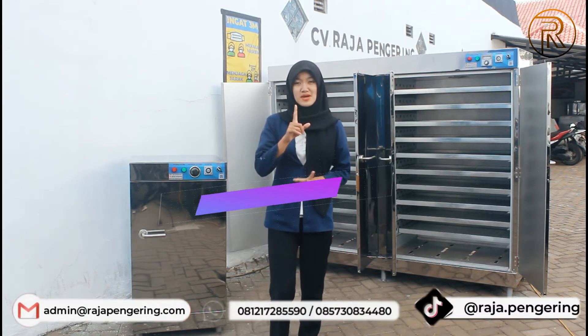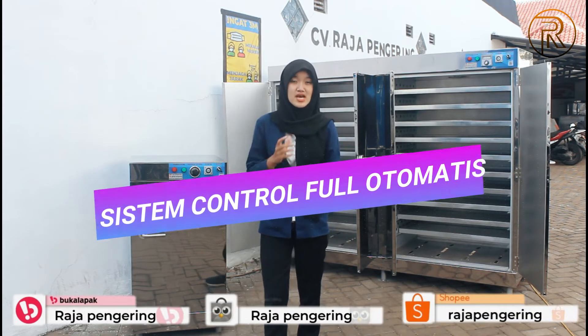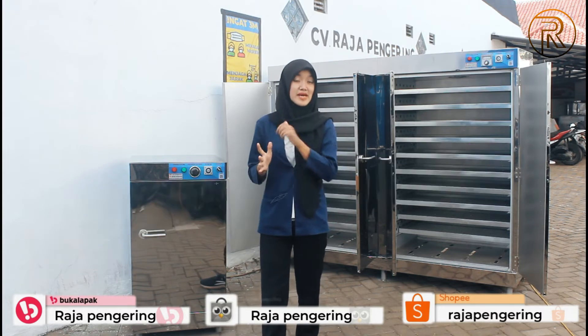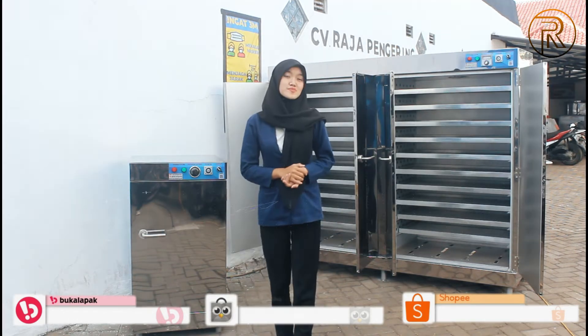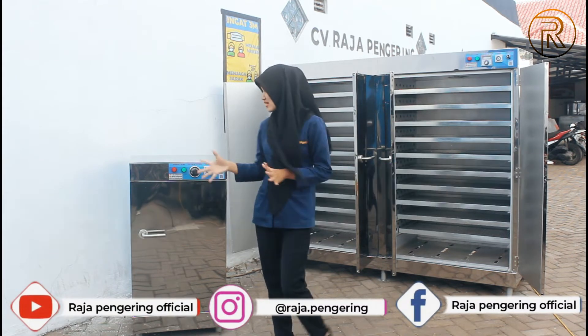Kelebihan mesin ini: perawatannya sangat mudah, sistem kontrolnya full otomatis, dan terdapat garansi 1 tahun. Juga ada free packing, free selang dan regulator, serta pengirimannya support ke seluruh wilayah Indonesia guys.